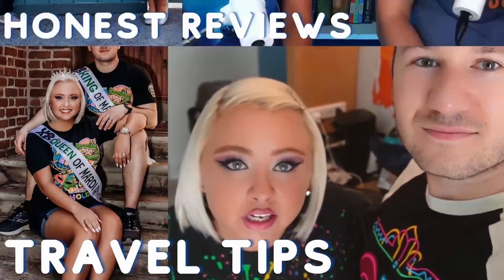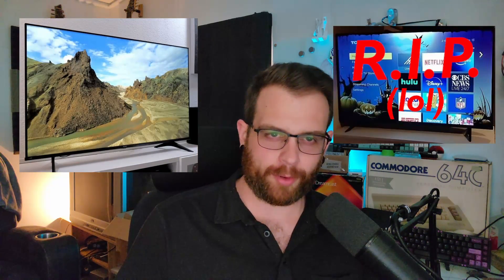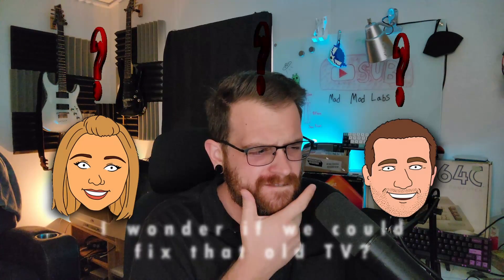Hello everyone. This video is going to be a little different. A while back, my YouTube friends Courtney and Seth from the Jackson Travels had to replace their living room TV. Their new TV is really nice, but they haven't thrown out the old one yet. Recently, they've been working on setting up a new home studio for recording and editing videos. So this got us thinking: I wonder if we can fix that old TV, because who couldn't use an extra screen in their studio?